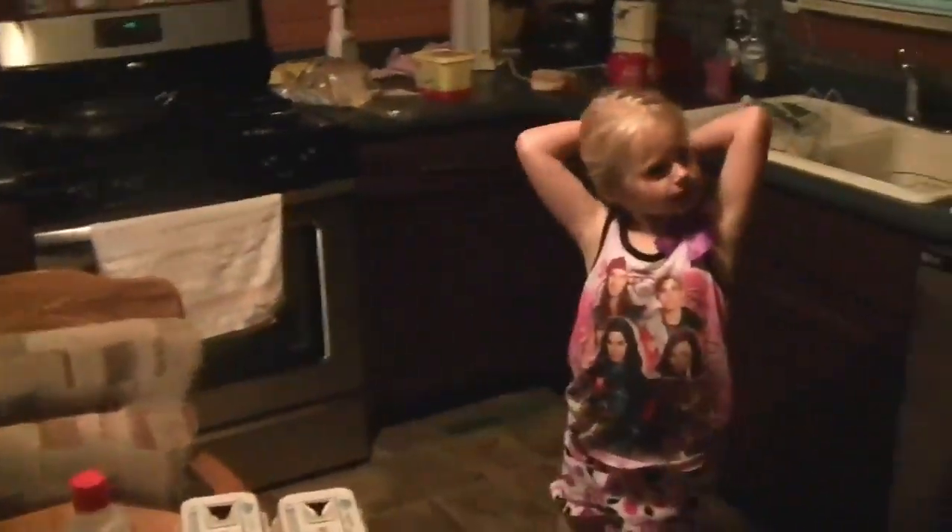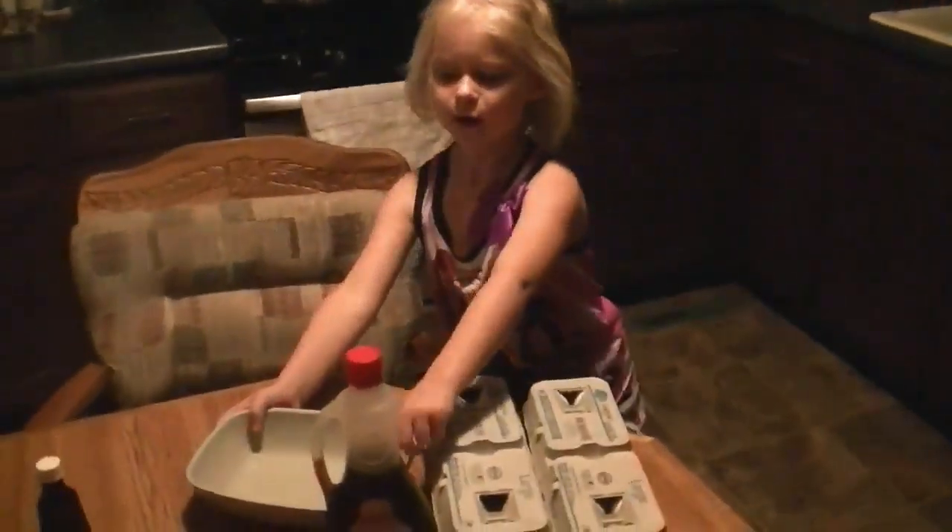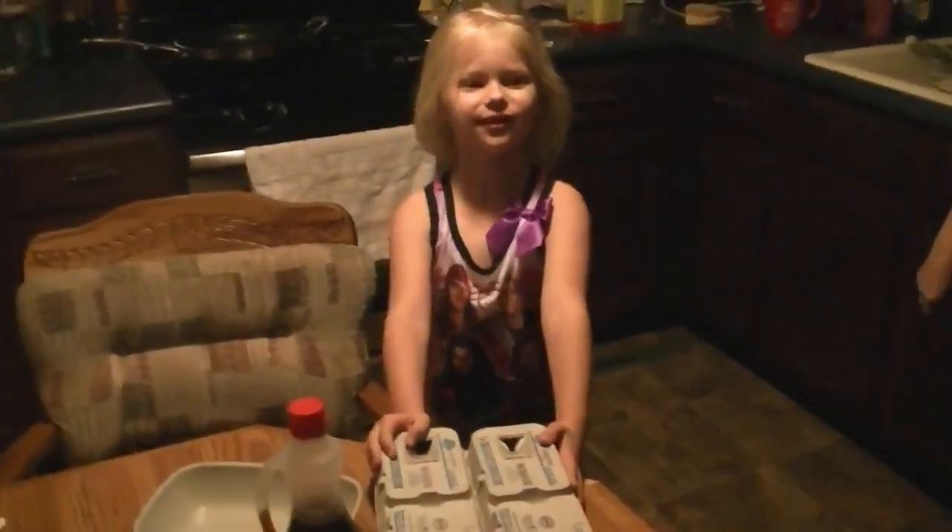Hi guys, I'm going to show you a recipe for making homemade French toast. Let's get started.